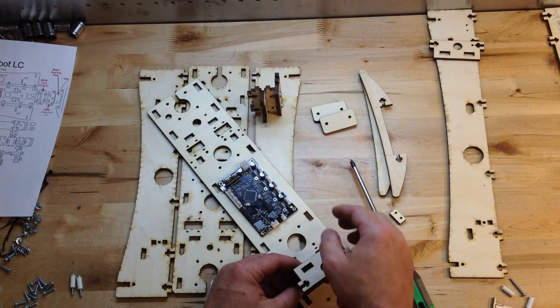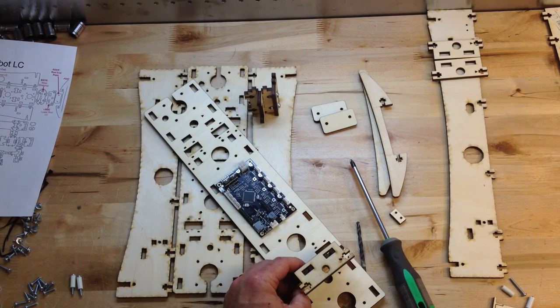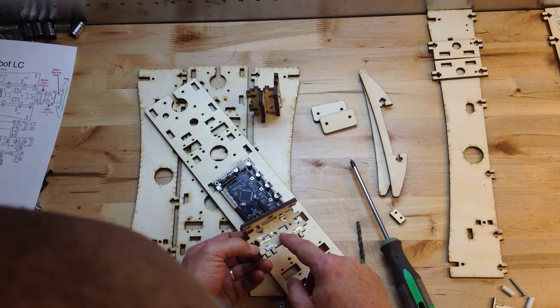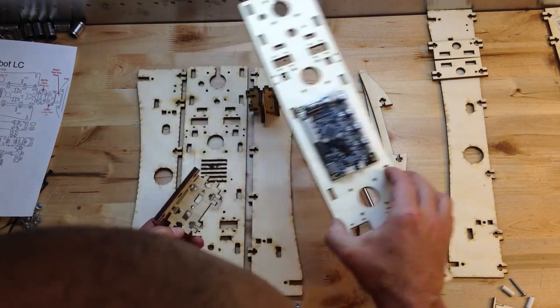That was just an opportunity we took to reduce the part count. These fitted onto the Plus — these are common parts on the Plus. You don't need the center slots.